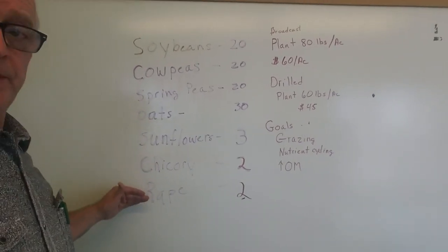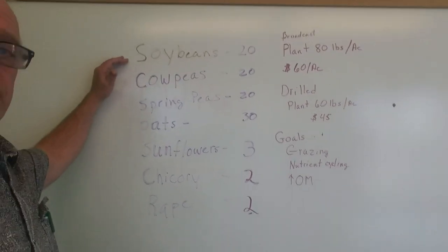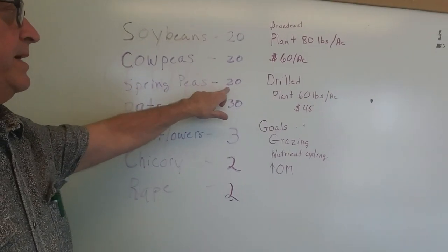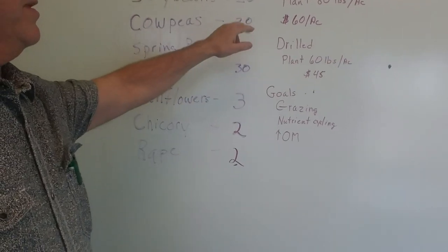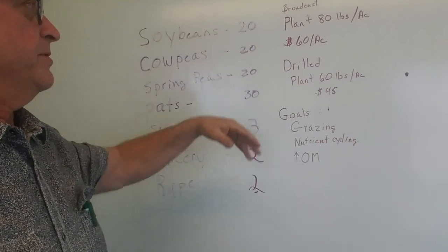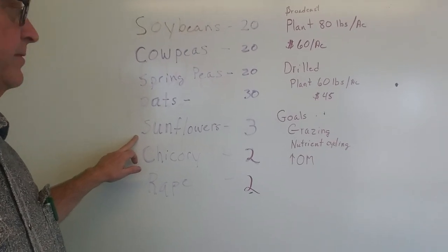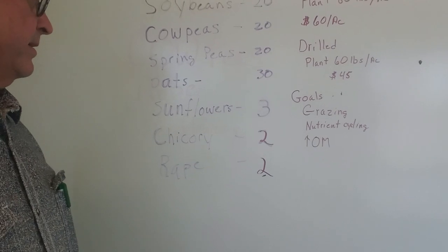I've had good luck with all of these so that's what I want to use in the future. My mix this year is going to be soybeans at 20 pounds, cowpeas at 20 pounds, spring peas at 20 pounds — so you have 60 pounds of legumes, and that's for a broadcast. We'd reduce that possibly a little bit if we were drilling. Spring oats, sunflowers I love — I have them at 3 pounds. You can increase that a little bit and it wouldn't hurt.